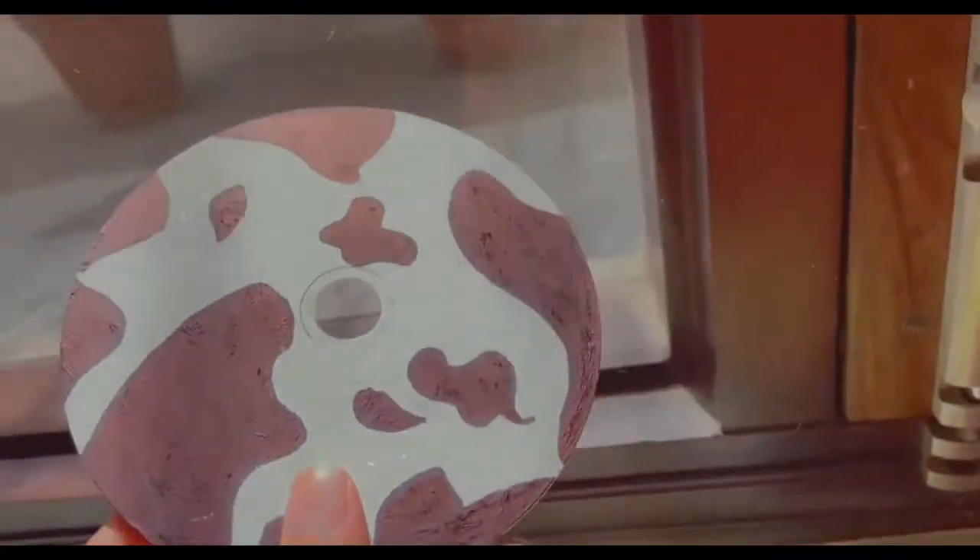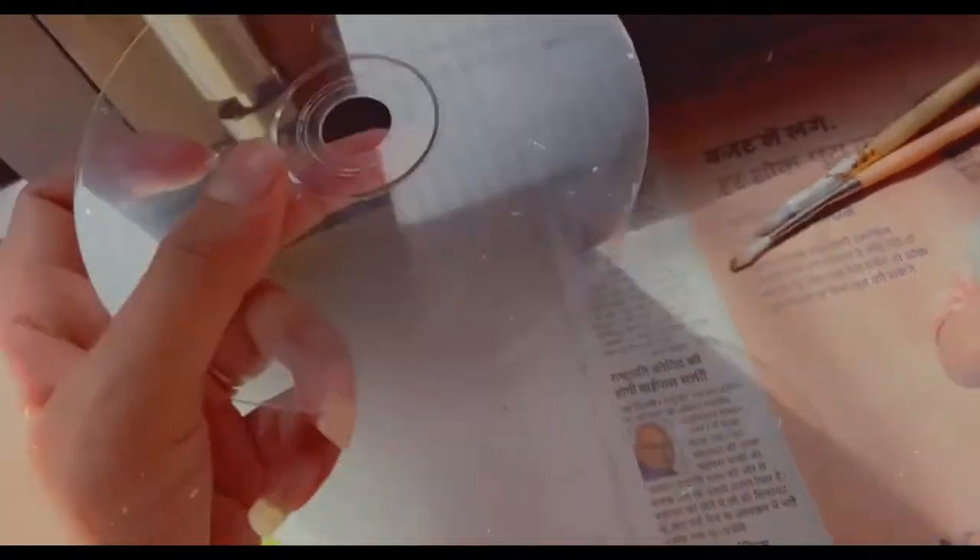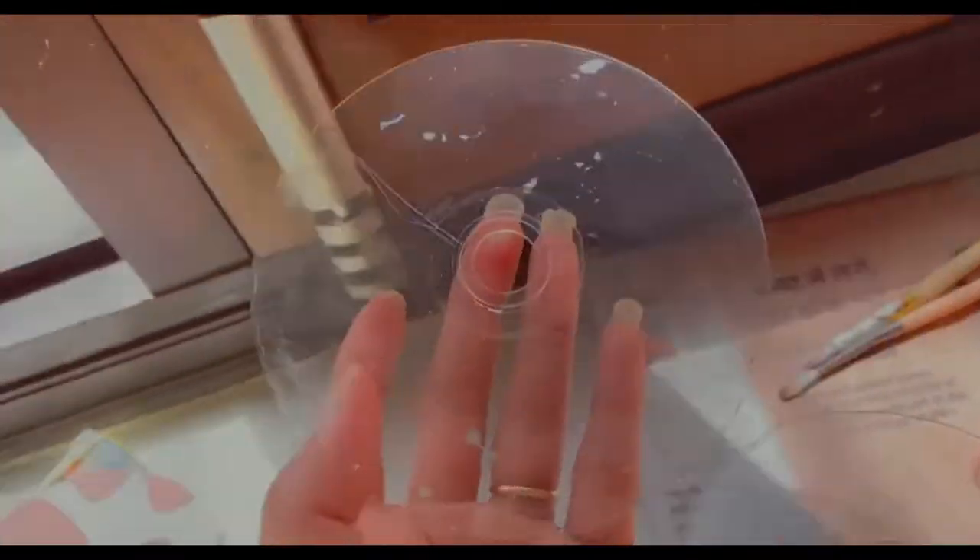So guys, it's the next day. One CD is complete — you can see! The rest of them are ready to go as well. This one is ready now, and now we will paint it.